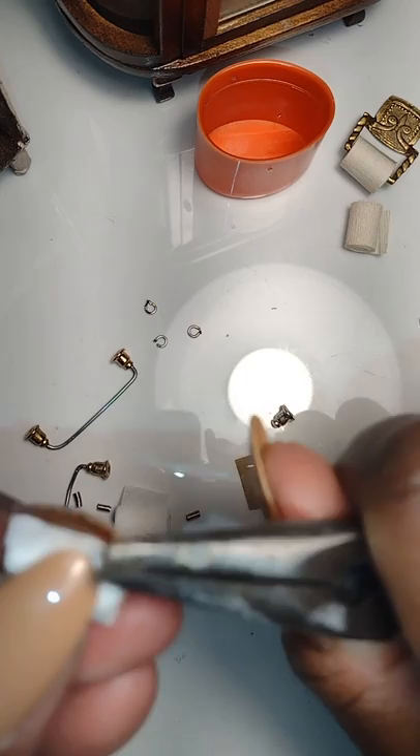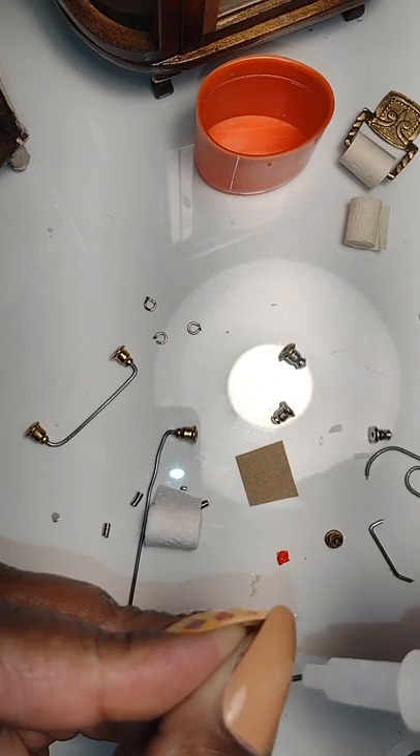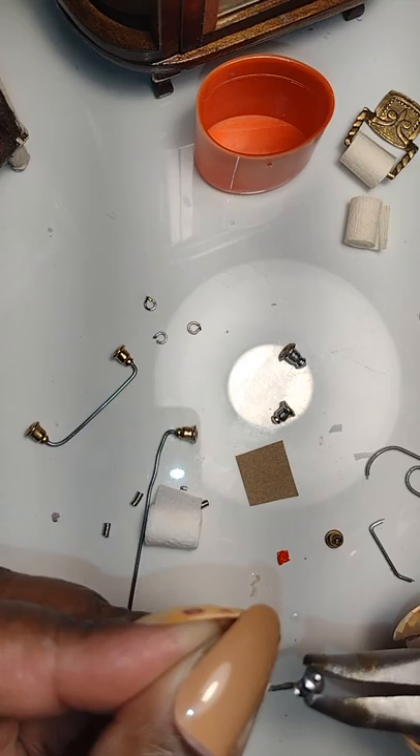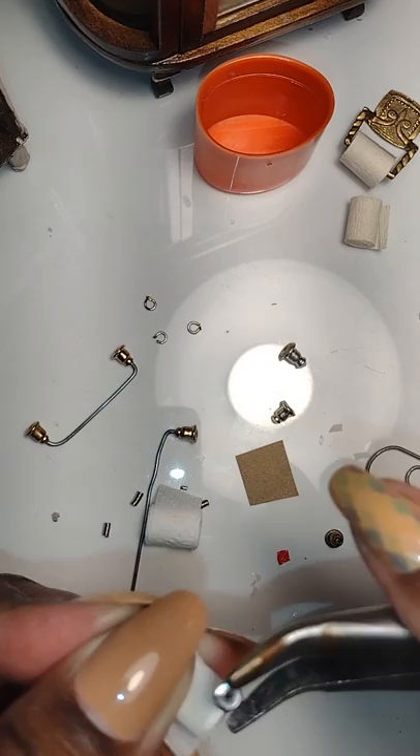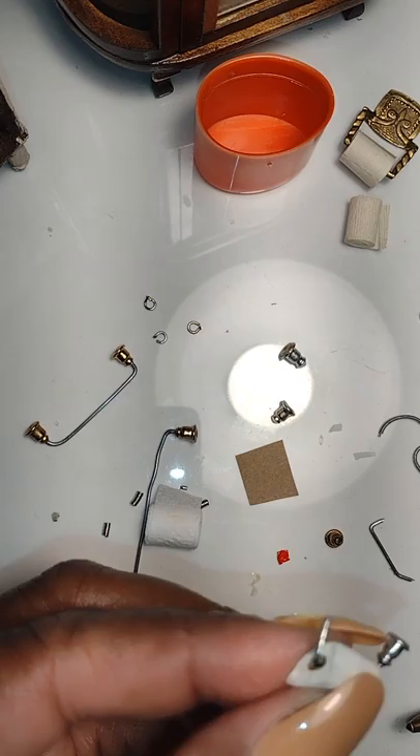I definitely suggest that if you're going to paint your rods, do that before you get to this part. Paint all of your hardware beforehand and let it be completely dry before you insert it into the paper roll. Make sure everything is aligned straight — you don't want it crooked or it won't look parallel when you mount the toilet paper roll to the wall.